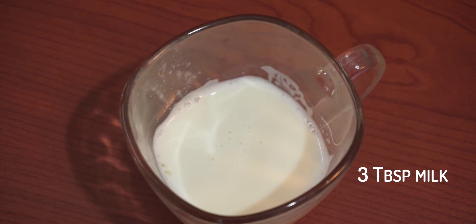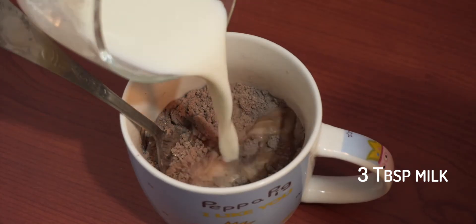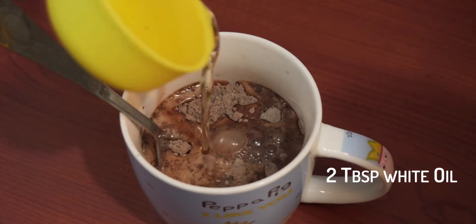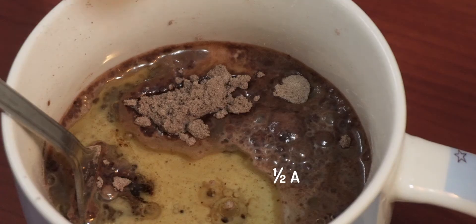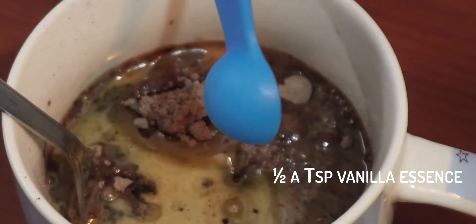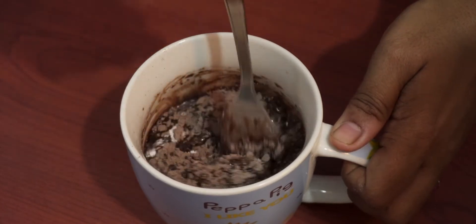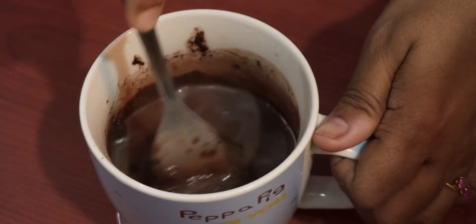Now start adding wet ingredients. First, add 3 tbsp milk. Next, 2 tbsp white oil. Finally, half a tsp vanilla essence. Fold nicely. If the batter is very thick, add 1 more tbsp of milk.